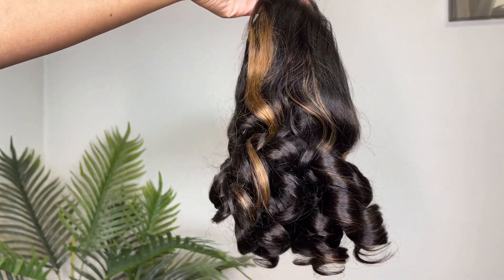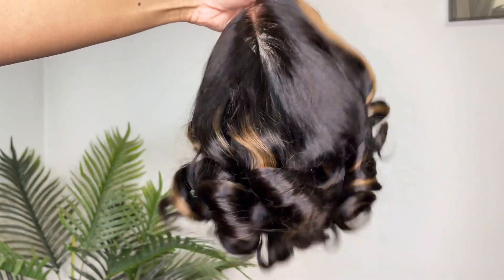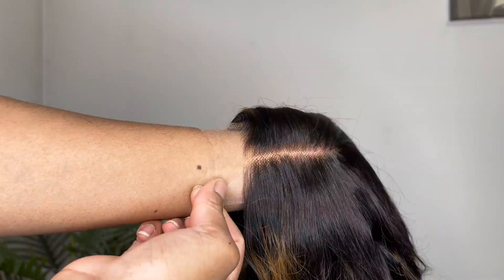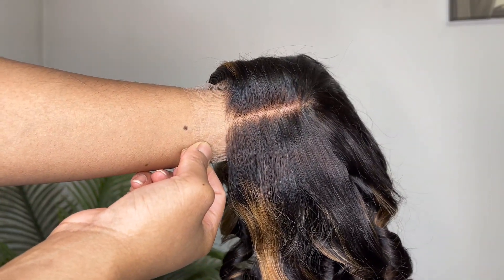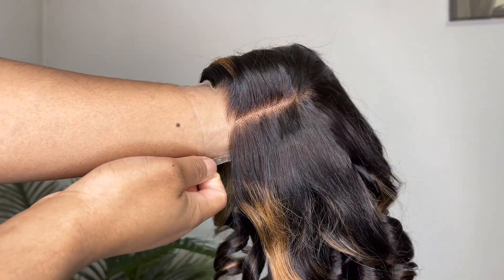Once again, it is the Loose Wave Mix Blonde Color 5x5 Undetectable Lace Closure Wig. It is in 12 inches. This wig is for a glueless install, aka a protective style, so that you don't have to put any product on your edges. You do not need any skills to install this wig. It's very beginner-friendly, and it comes pre-bleached and pre-plucked.